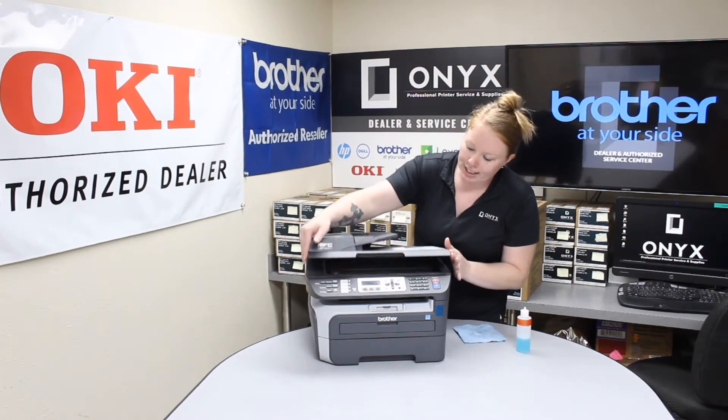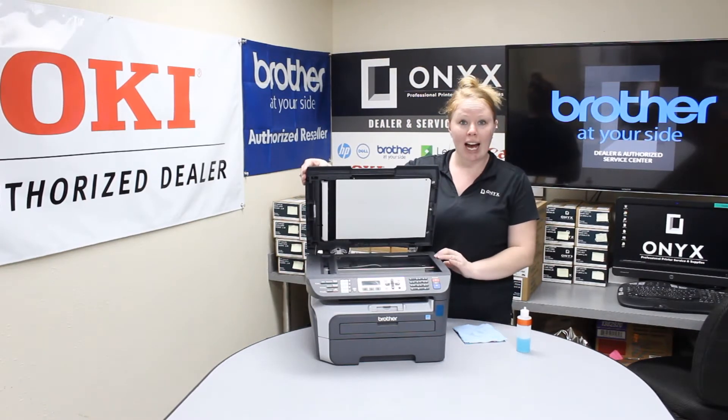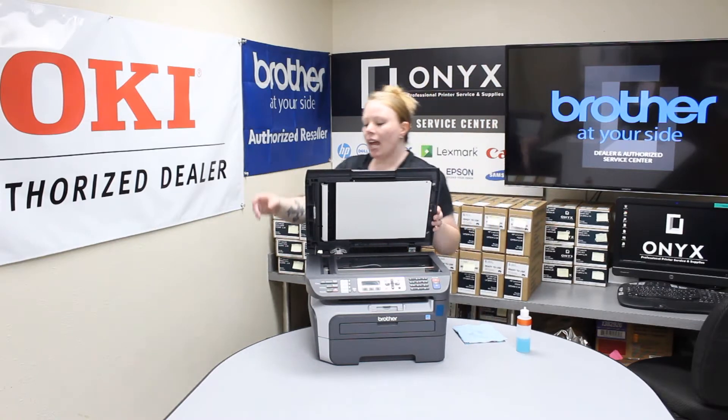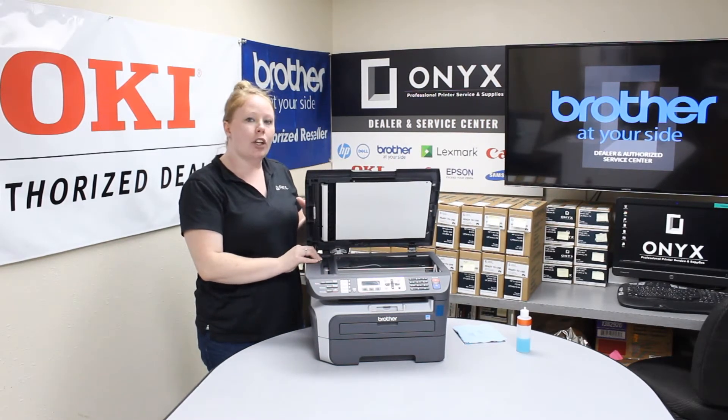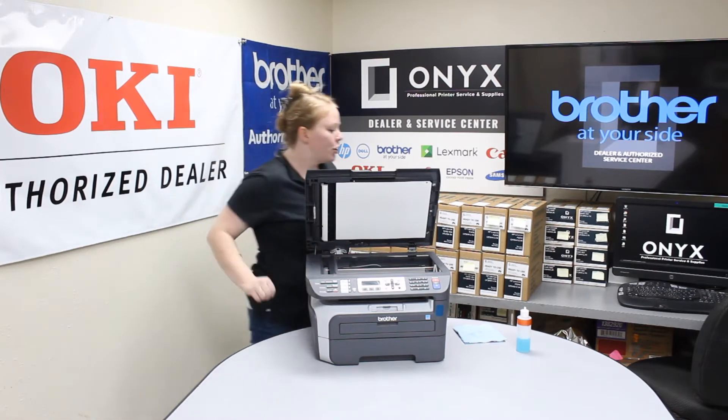We're going to lift this up here. You're going to see a big glass — that's going to be for your flatbed. And a small little strip of glass over here is going to be the glass for your ADF, which is your top feeder.